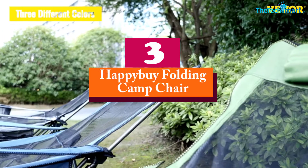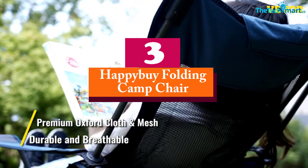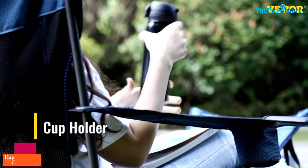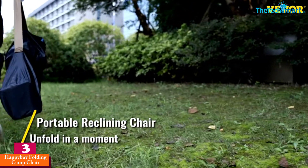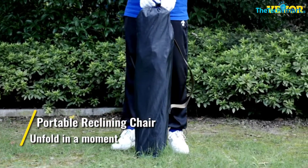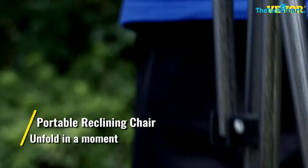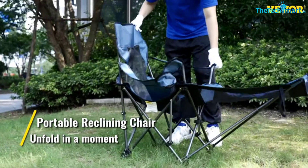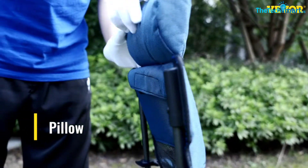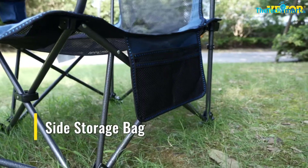At number 3, we have the Happy Buy Folding Camp Chair. The Happy Buy Folding Camp Chair with a footrest is more of a sun lounger when you put it into full relaxation mode. The chair lies back and the footrest is fully attached to give you some serious comfort. It's made from a powder-coated steel frame with Oxford cloth and mesh — all highly durable materials that will last. The addition of mesh is ideal for breathability and will ensure you stay cool while chilling on this comfy chair.